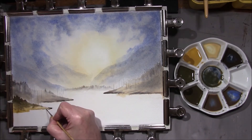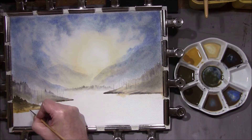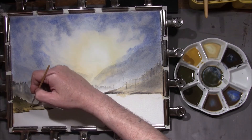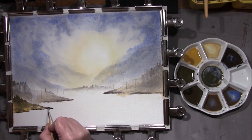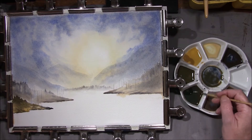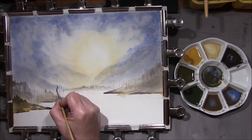I'll add ultramarine and burnt umber once again. This one's quite dark. I just want to pull this out and bring it forward more than the others. Then I'm going to take some of the really bluey dark green and we'll start to put some tree tops in, using the tip of my river brush to create the trees.